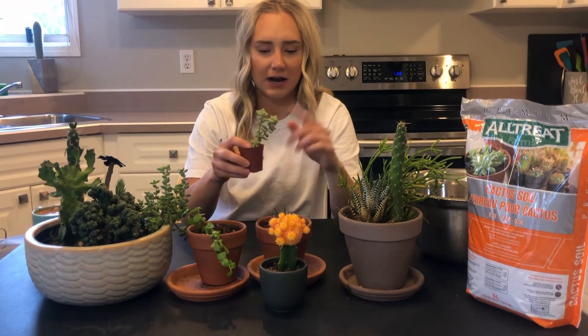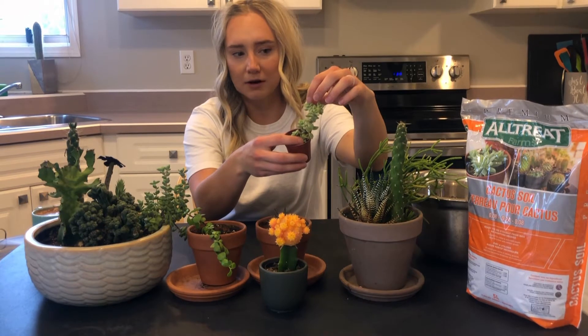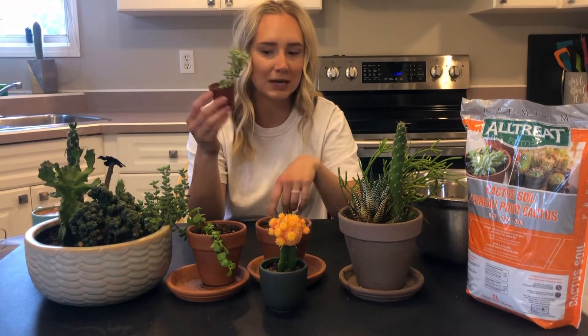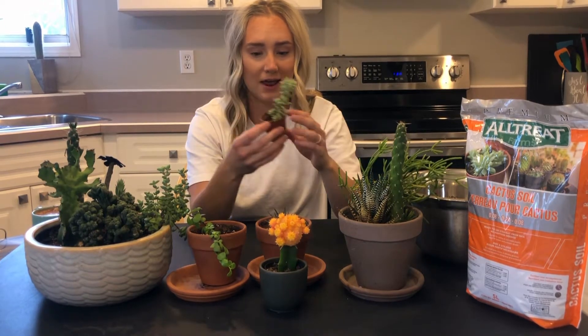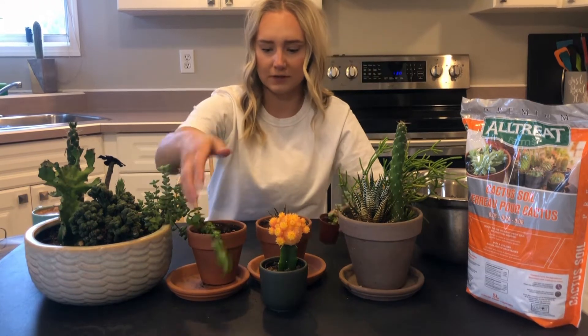Just a couple fun facts, I guess. I grew this guy from a little teeny part on top that fell off of this plant. And I just popped it in with a little bit of soil. And here it is a year later. So that's a good tip if you want to take some cuttings off your succulents — look what you get.